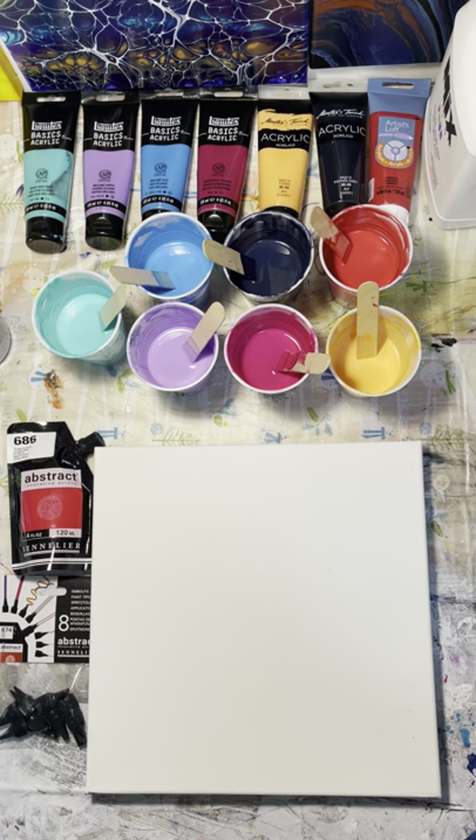My colors today are going to be mixed with pouring medium. I have these four Liquitex right here: bright aqua green, brilliant purple, brilliant blue, quinacridone magenta, and then two Masters Touch — I have flesh and Payne's gray — and an Artist's Loft which is crimson.